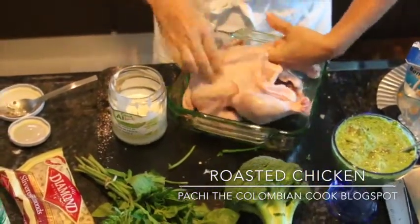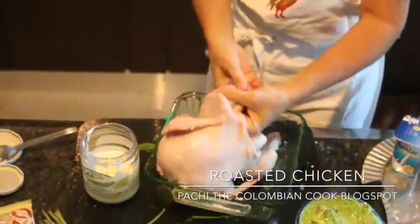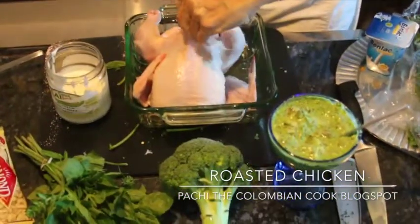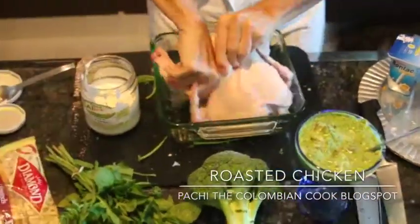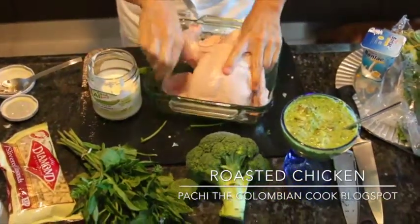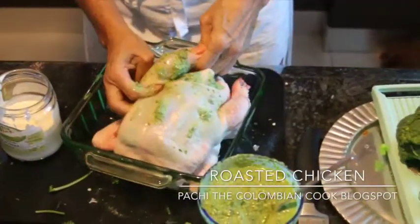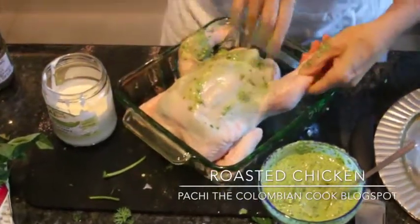But since the chicken is bigger, we can go farther in and we can do some of the legs too, so that everything gets really, really flavored inside. Plus the breast is protected from being dried out and it's also going to be protected from the heat. We're going to flavor even the inside of the thighs and all the way to the back.